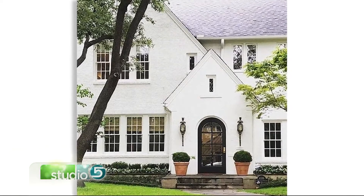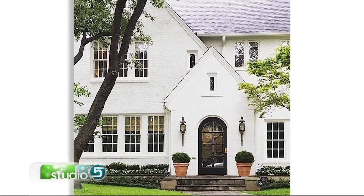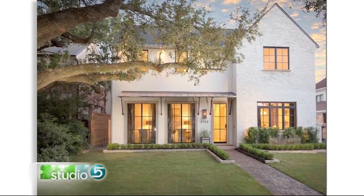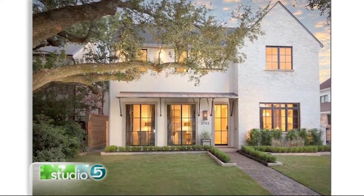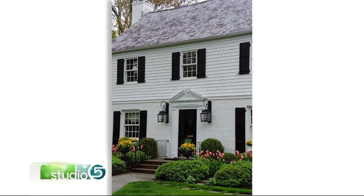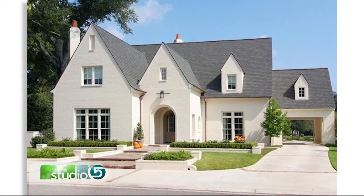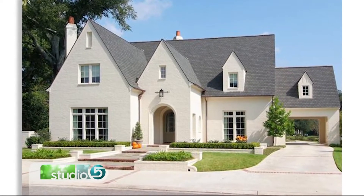I've seen it work really well on two styles of homes. One is more of a classic or traditional type home; the other is modern. So if you look at this photo, this is a classic home — it has steep roof lines, grids in the windows, just more of a traditional feel. Those details can go really well with painted brick.